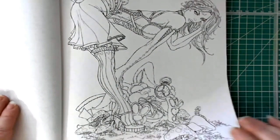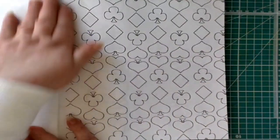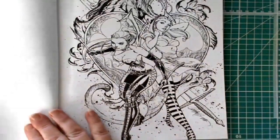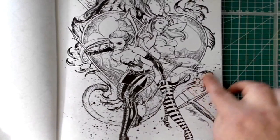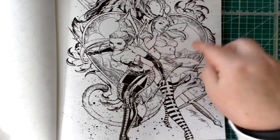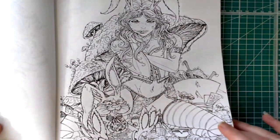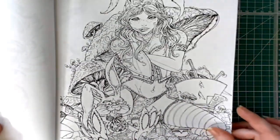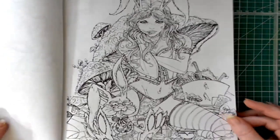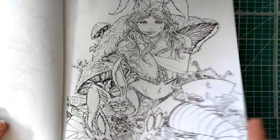Then we have Alice in Wonderland with the White Rabbit telling her they're late, and then some beautiful wallpaper with flowers and a wild cat in the background — looks like the Queen of Hearts or something from Alice, not quite sure. Then we have Alice again with the White Rabbit, but this time she's got bunny ears on too. Beautiful work with so many deep details you don't notice the first time.